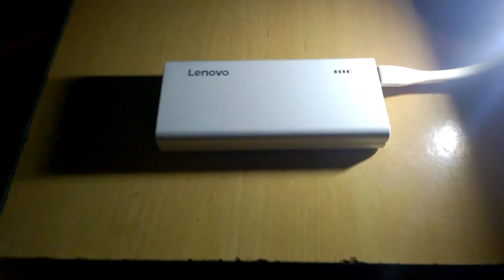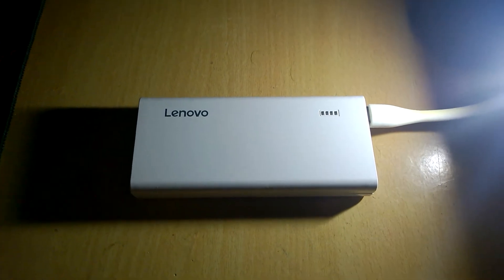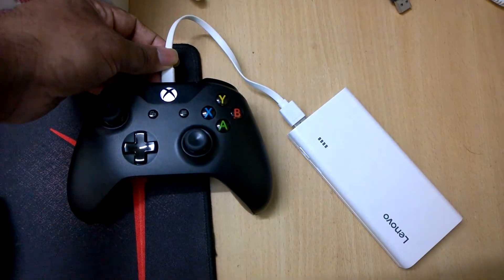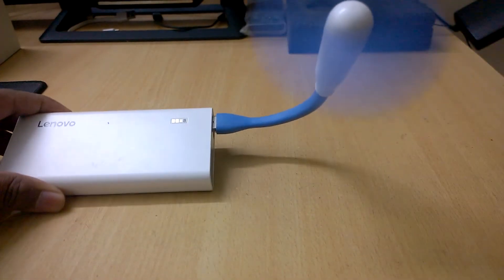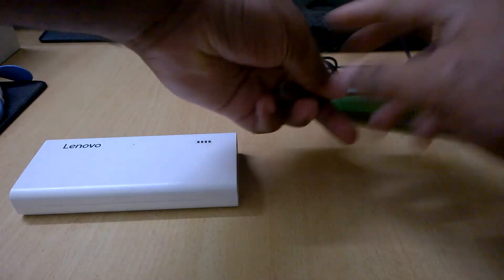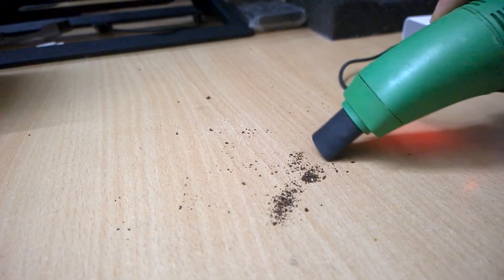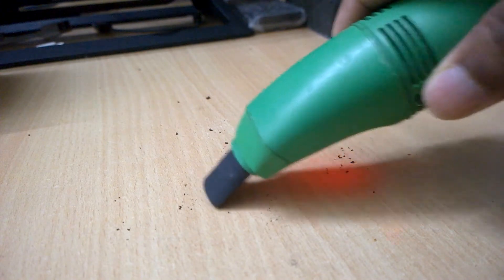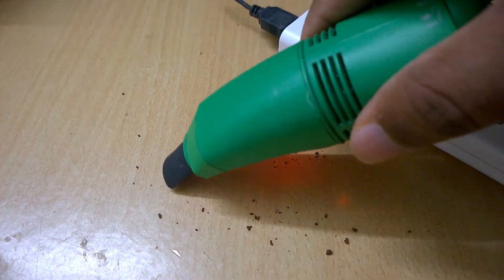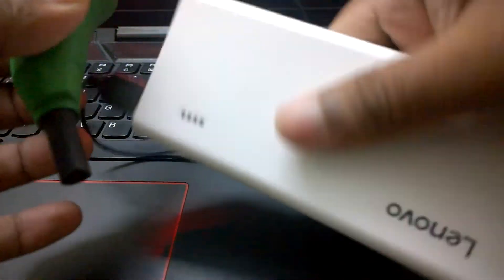You can also use the power bank as a power supply for various USB gadgets. For example, if you have a USB light you can use it as an emergency light. You can also use it for charging game pads. If you have a USB fan you can have a portable fan that can cool you anywhere and anytime. I also have a nano USB vacuum cleaner that can be used to clean laptop or desktop keyboards and various small surfaces — using this power bank you can make it a portable nano vacuum cleaner.